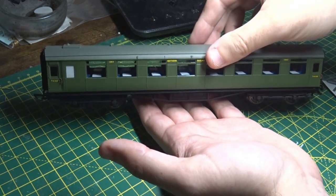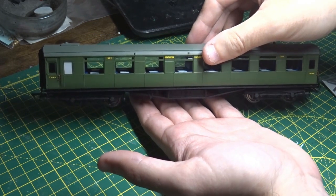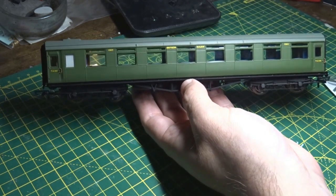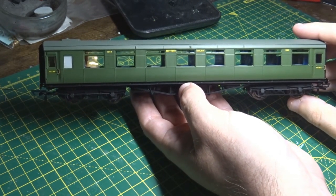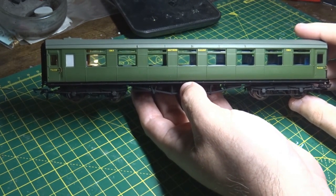It's a nice carriage but it could have been nicer, especially for the price these days — they're about £55 to £60. I picked this one up from D-Rails; it got here very quickly, so thanks to them.